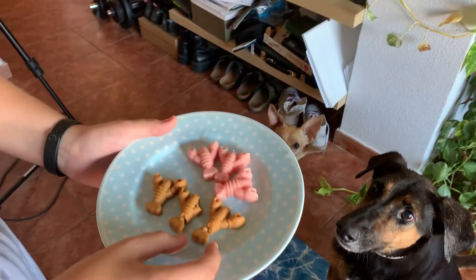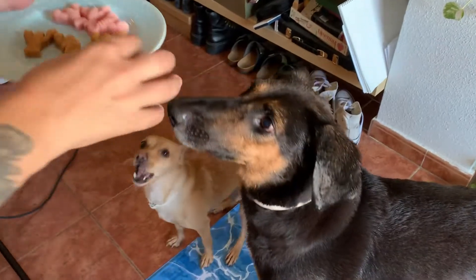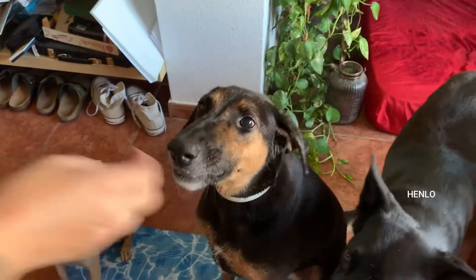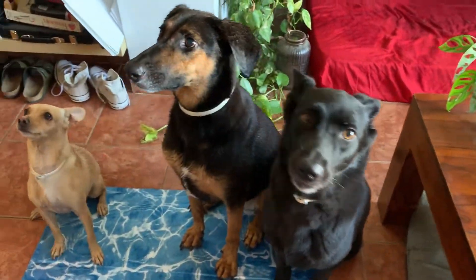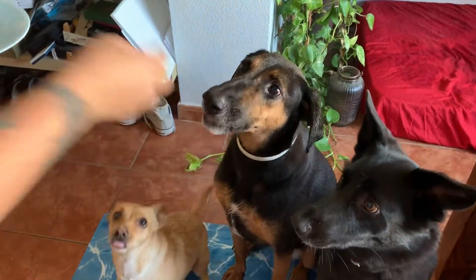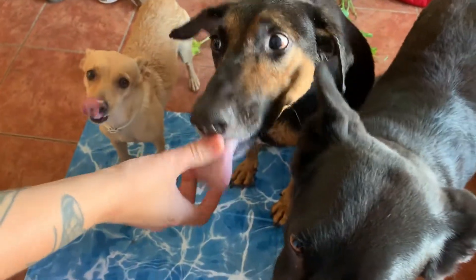I feel like we're gonna start with these. She loves it. Sit. My peanut lobsters. These are definitely dog-approved — they lick the plate, so to speak.